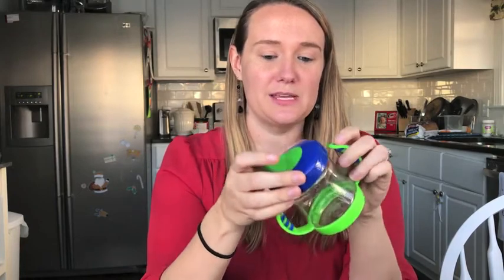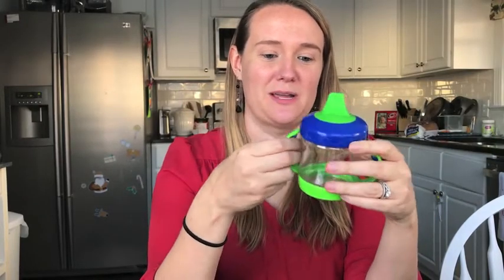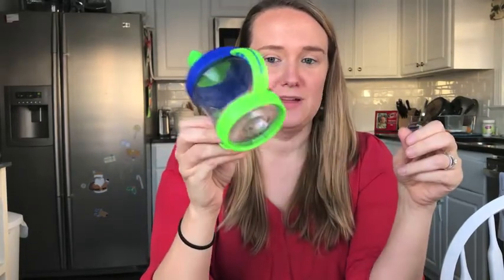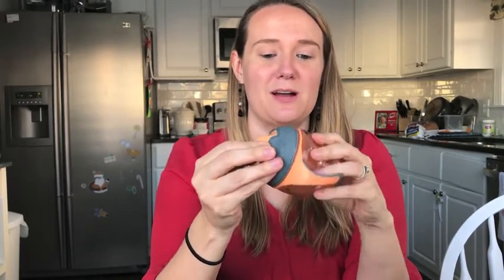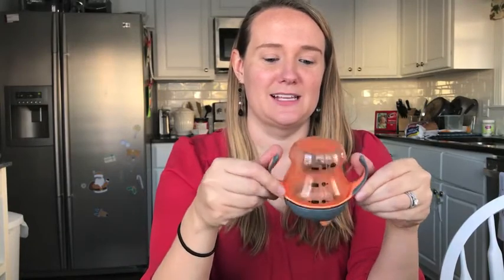I've also tried some sippy cups with handles and a hard spout, and he can do these, but the flow is just a little too fast for him — it comes out and chokes him. I like to give him milk during diaper changes because it keeps him still, but it's just too fast, so this isn't really our go-to. Another cup we've tried is the Tommy Tippie transitional sippy cup — it has a spout that's not completely hard but also not soft, and Charlie just could not figure out how to use it. It does have handles and a slower flow, but he really couldn't figure the spout out.